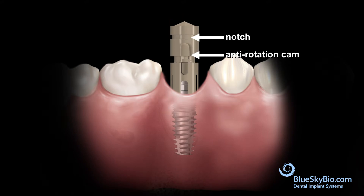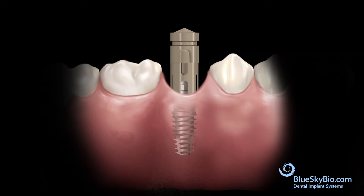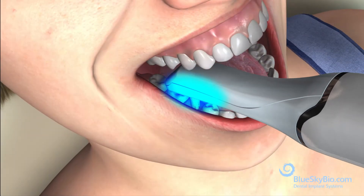A scan body is seated fully on top of the Rosetta adapter with firm pressure. Scan the area with the optical scanner.